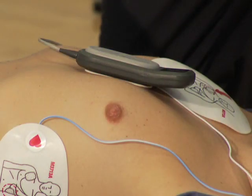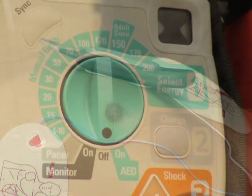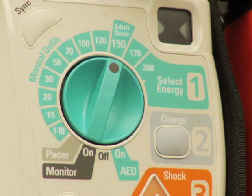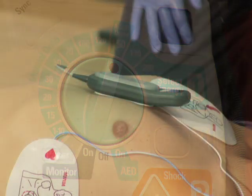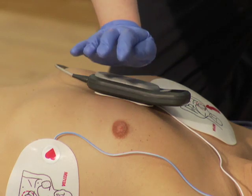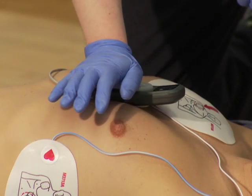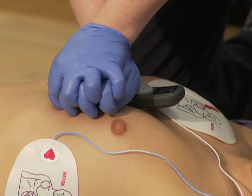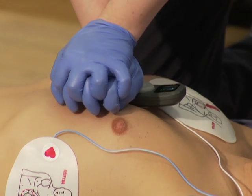It is acceptable if the CPR meter overlaps a defibrillator pad. Set the HeartStart MRX to manual defibrillation mode and start CPR compressions. Using standard CPR technique, place the heel of one hand directly on the compression area of the CPR meter and place your other hand on top of the first. Be sure to position your hands so you can see the display area of the CPR meter.